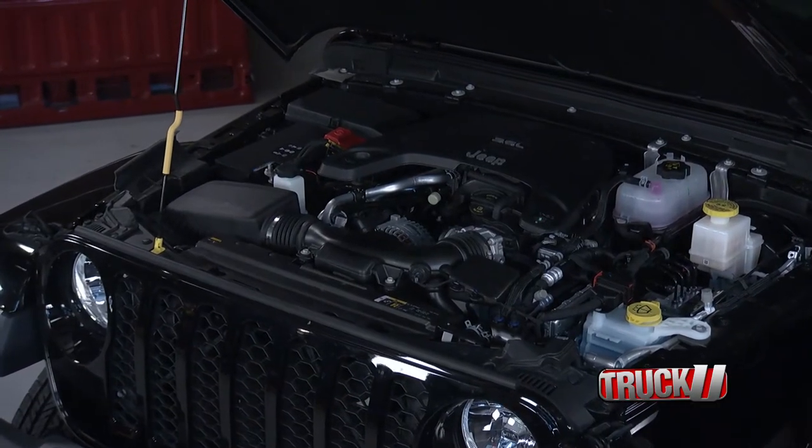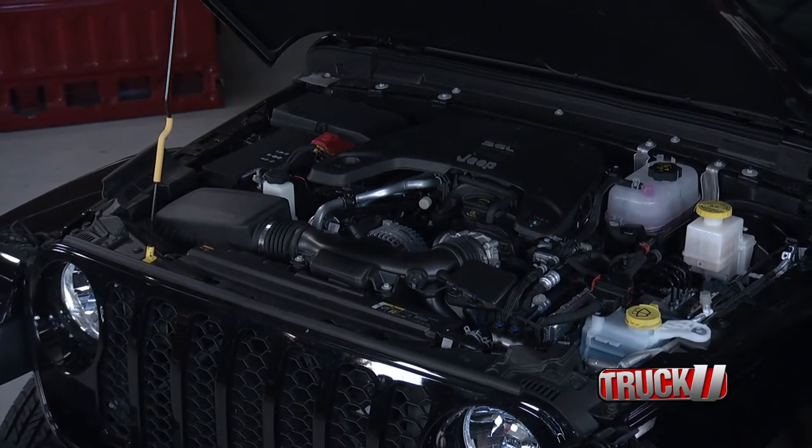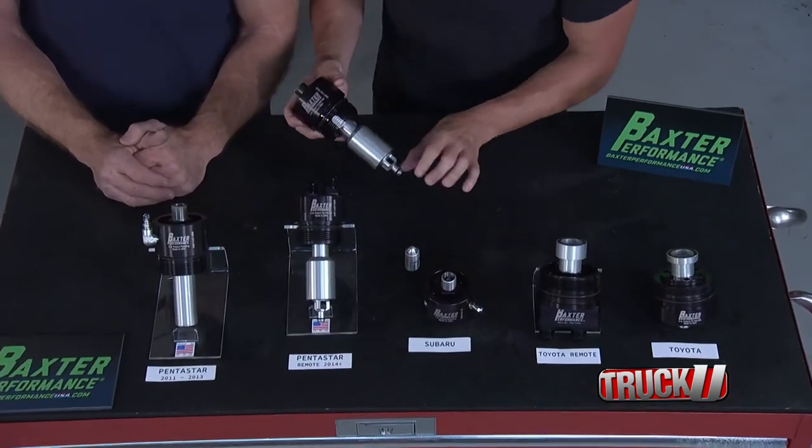With these Pentastar engines it's an oiling issue — there's no anti-drain back check valve in the oiling system. What happens is after you shut the engine off, it only takes 35 to 38 minutes for the engine oil to drain all the way back to the pan, so when you go to restart it you're dry starting, and that's the most problematic thing you can have for an engine because you have no lubrication as it's spinning.